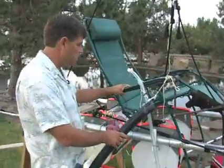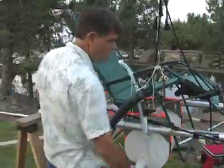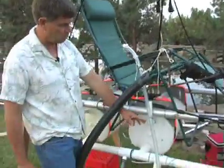The chair is basically strapped to these two bars, which are my supporting bars. They're supporting the lift up and the weight down, which is these three ballasts.